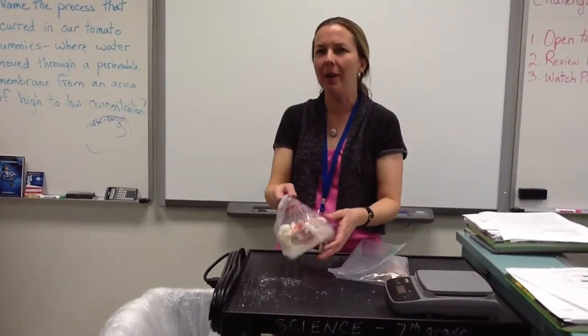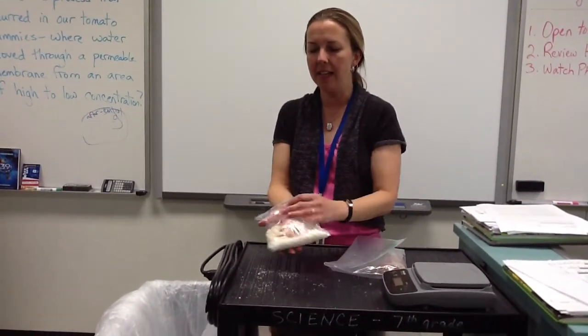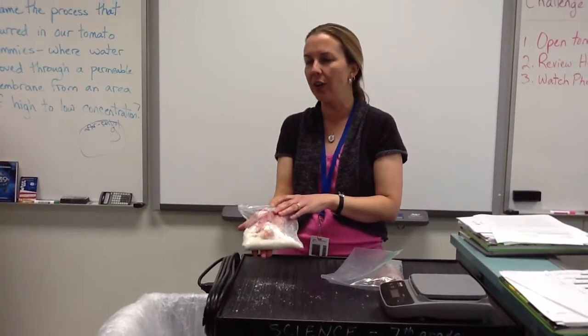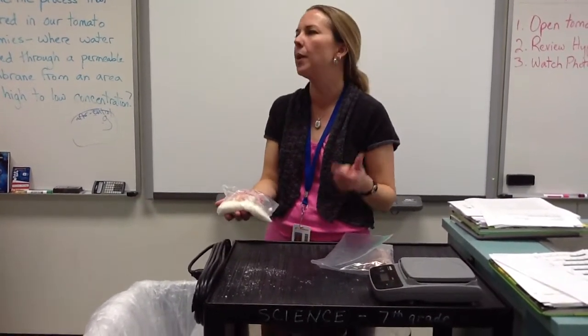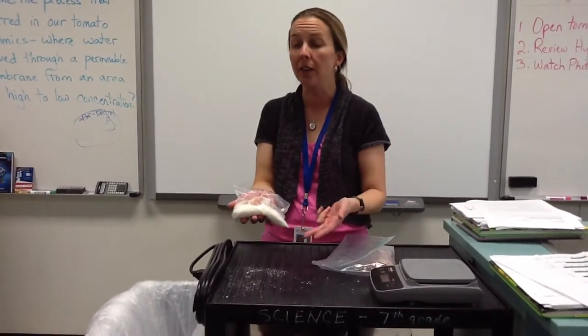We're going to open up our tomato mummy today that has been sitting in Natron since October 23rd. Remember, the Natron is the combination of sodium carbonate, sodium bicarbonate, and sodium chloride, which is table salt.